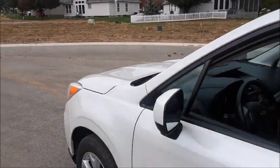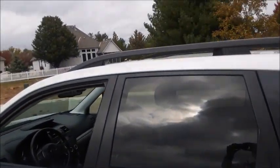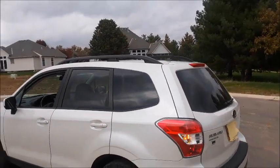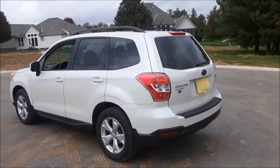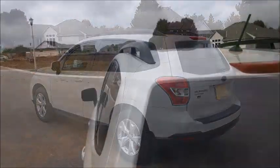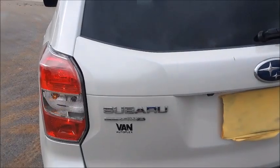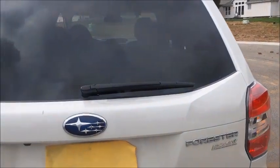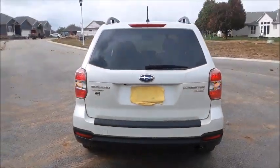Around the exterior of the Forester: body-colored mirrors, body-colored door handles, tinted rear windows, roof rails up top. You have your radio antenna up top as well. Around back, here are your rear taillights, your Subaru all-wheel drive, as well as Forester badging. This is a partial zero emission vehicle as well. You have your backup camera right here, rear wiper, third brake light, and a single exit exhaust.